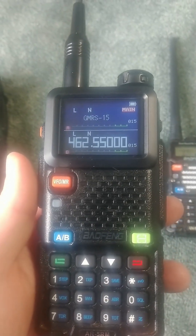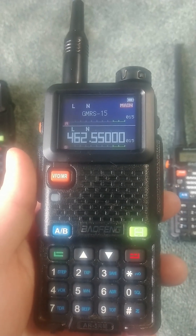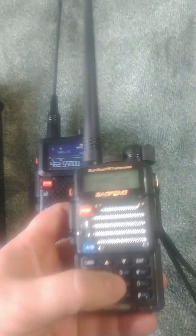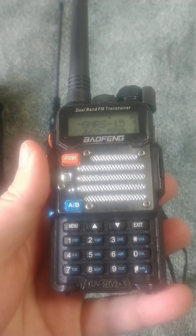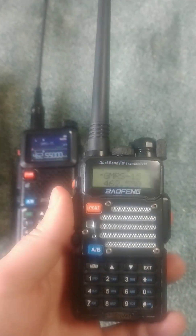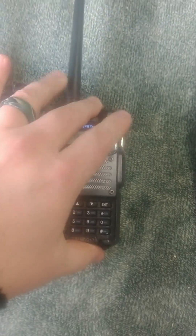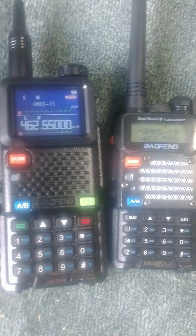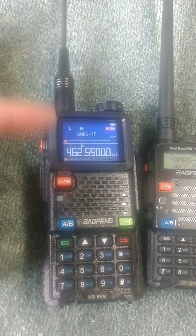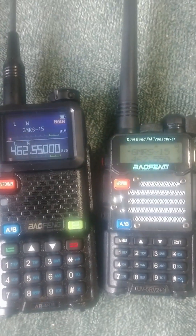This is a quick review of the Baofeng AR-5RM, and I wanted to contrast it a little bit with the prior ubiquitous radio on the planet, the UV-5R. You should know some of the differences, especially since these are almost entirely the same price now. They're actually on a Prime spring sale right now, and they're literally the same price as these used to be, which is really crazy.